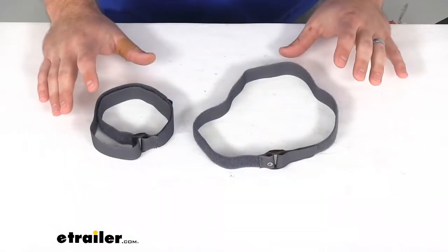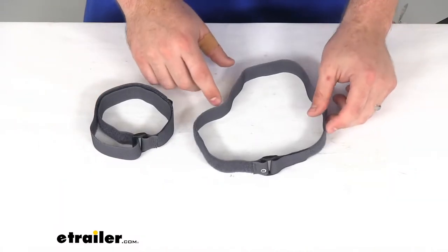Hi there, I'm Michael with eTrailer.com. Today we're going to take a quick look at the AceCamp Velcro sleeping bag compression strap.